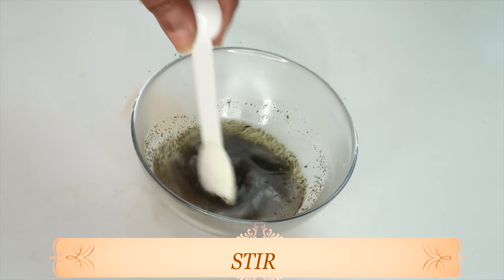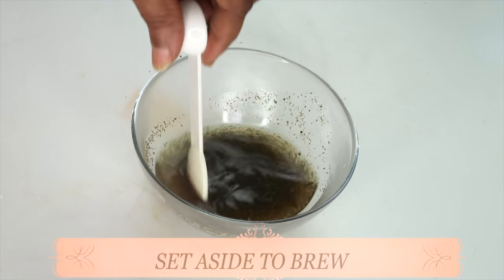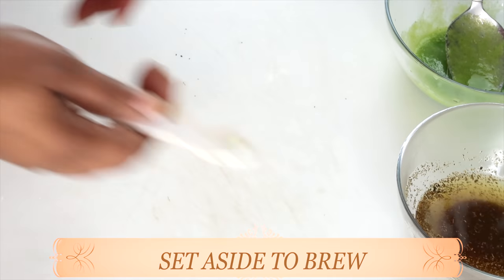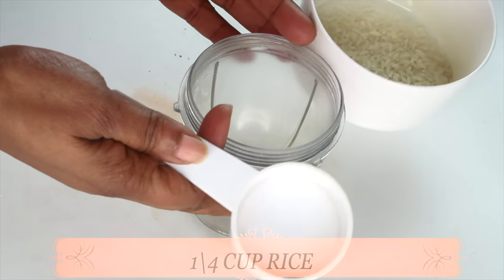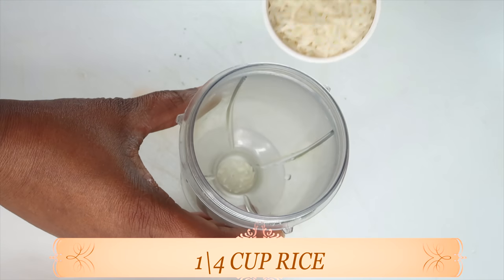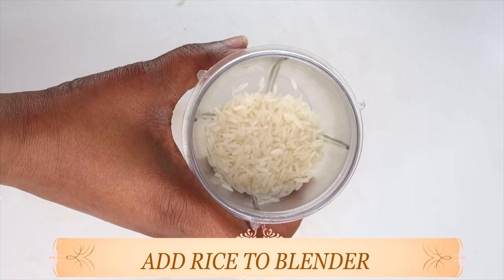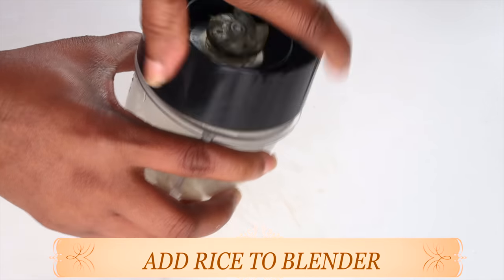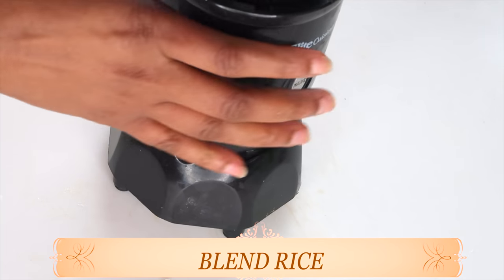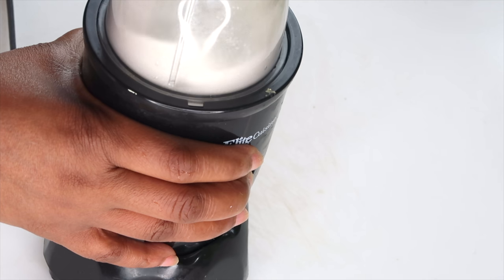I'm simply brewing the tea. If you do not have a tea bag, use one teaspoon of loose green tea. Give it a stir and set it aside to brew for a couple of minutes while we prepare the other ingredients. Our next ingredient is rice — today I'm using white rice, but use whatever kind of rice you have. I'm using a quarter cup of rice, pouring it into the blender. To make the rice cream, blend the rice dry — do not add any water to start.